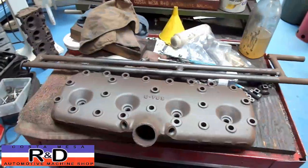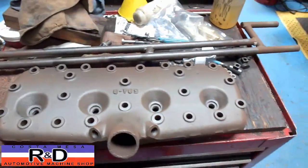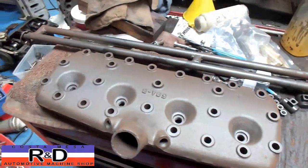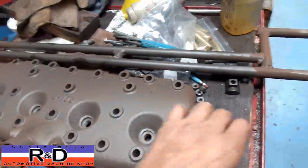Hi, Sean Kirsten, it's R&D. Today we have a flathead Ford V8 cylinder head laying here and we've just taken it out of the thermal cleaner. I wanted to show you how we mounted this thing — normally you have to put a bolt through here and pull your standoffs and bolt it down.